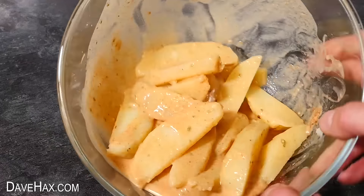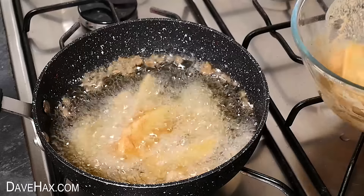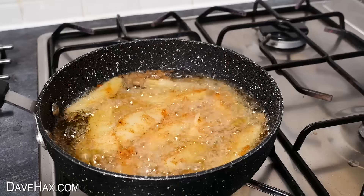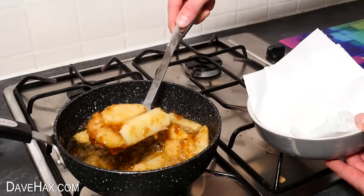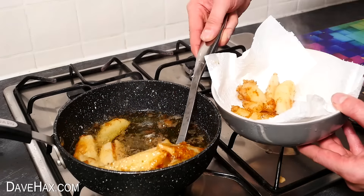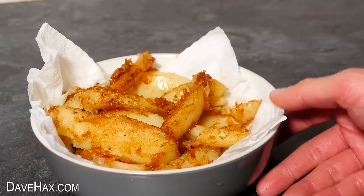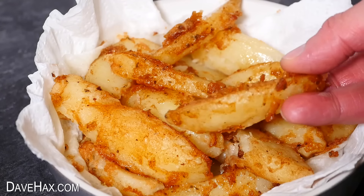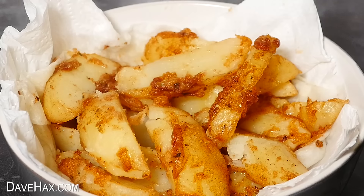Leave them to sit for half an hour, then fry them off in some oil, just like we did with the breaded mozzarella. Do be careful with the hot oil. Leave them to fry for about five minutes. When they're golden, remove them from the pan. I put them onto kitchen paper to help remove any excess oil — they're very hot, so do go careful. The marinade gives them a really flavorsome coating and they go great with a salsa dip.